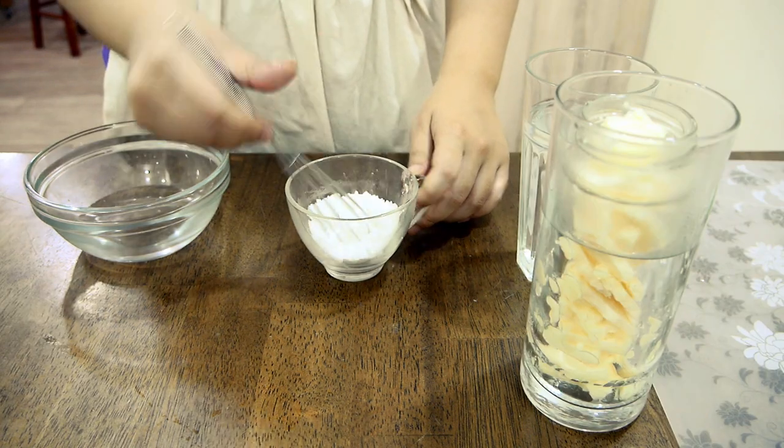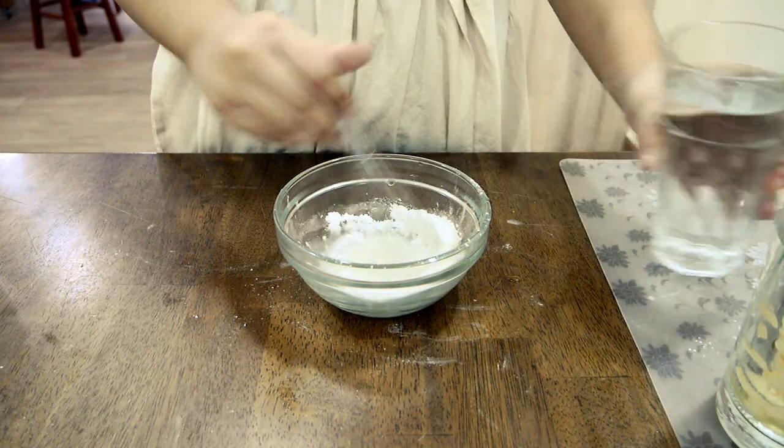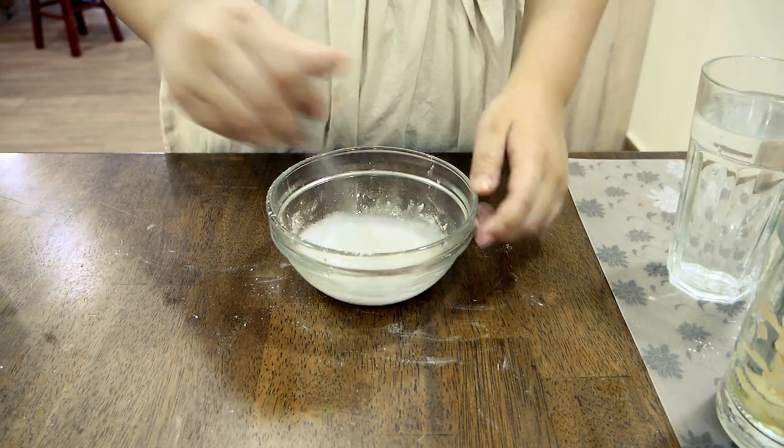Next, I will be whisking the alum as the recipe instructs and adding an unspecified amount of water in which to dissolve the alum.